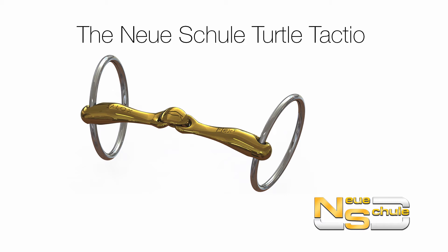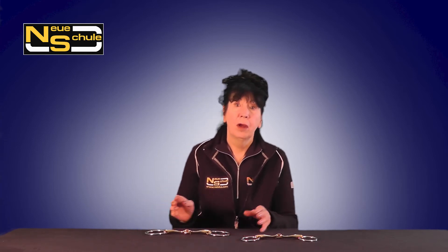The Neuer Schuller Turtle Tactio loose ring. Hi everybody, here we have the Turtle Tactio with Flex loose ring. We have it available with the larger ring, a standard snapper ring, or for the smaller head or to use as a bradoon in conjunction with the Weymouth, we have the option of the 55mm ring.